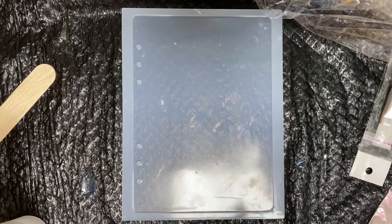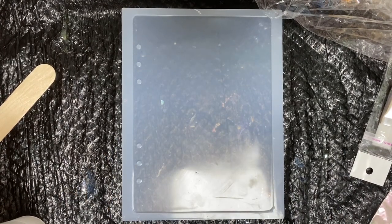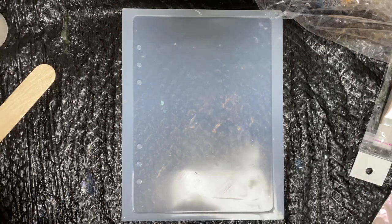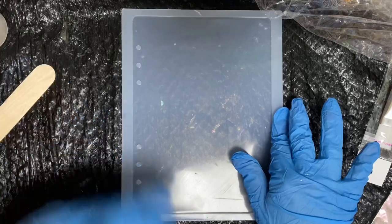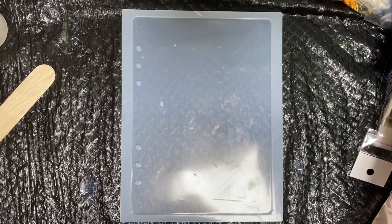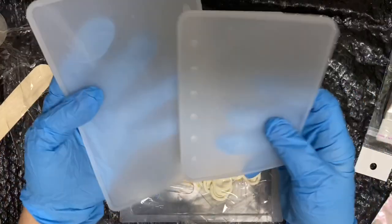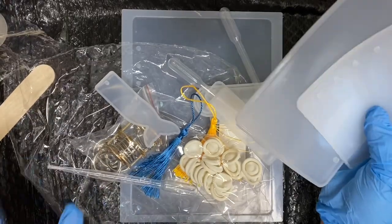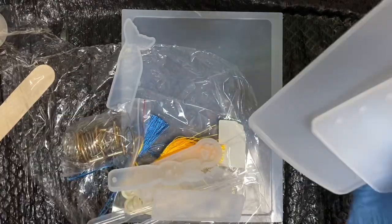Hey guys, so today I'm going to be making a notebook with a notebook mold. A lot of people in the group were asking how to make the notebook, so I just wanted to do a tutorial. I only have one, so I'm going to have to do four different shots of it. I bought it in a package — it was like $10 on Amazon. The link will be in the description box. It comes with three size molds, the rings, some little tassels, and some little bookmark molds. Not bad for $10.